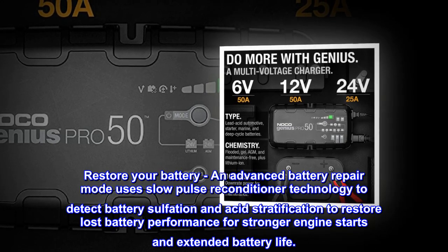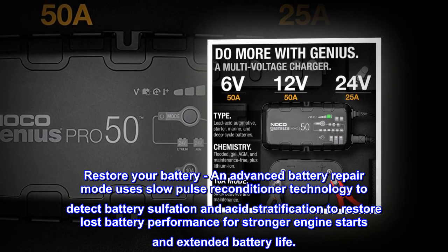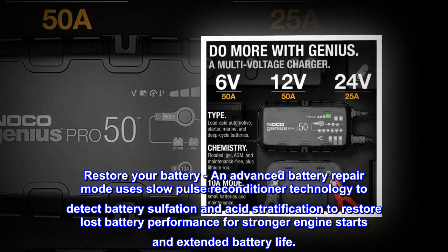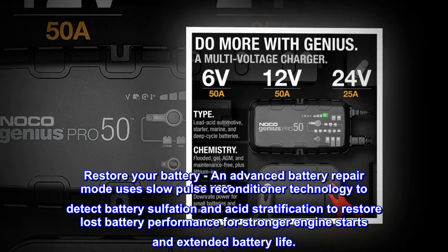Restore your battery — an advanced battery repair mode uses slow-pulse reconditioner technology to detect battery sulfation and acid stratification to restore lost battery performance for stronger engine starts and extended battery life.